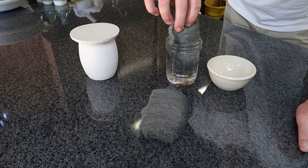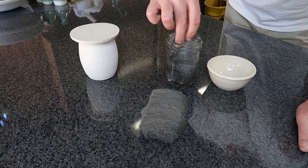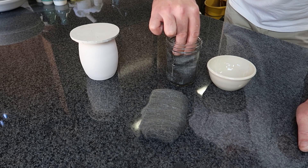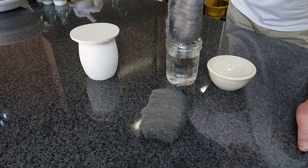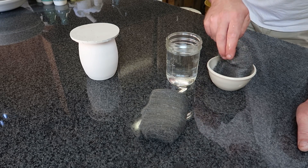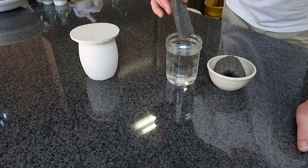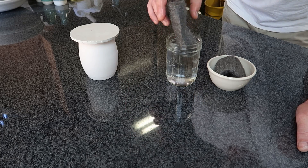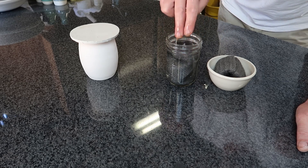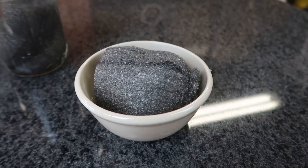I'm just going to let this sit out wet, because whenever I use these steel wool pads it seems like the very next day they're entirely rusted. I'll fold it over like that, and then this one I'm going to let sit in water. I'm going to check on these and see what they look like tomorrow.